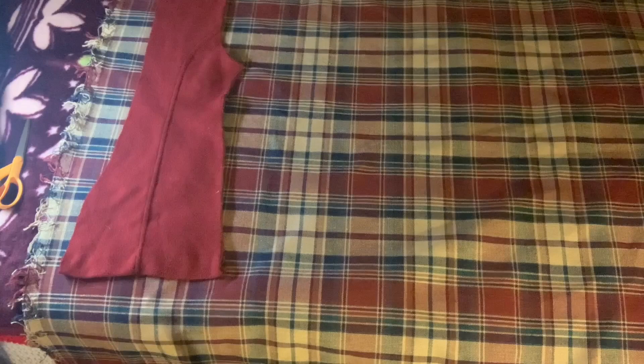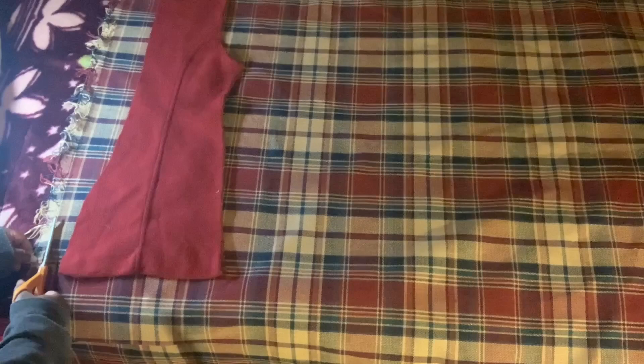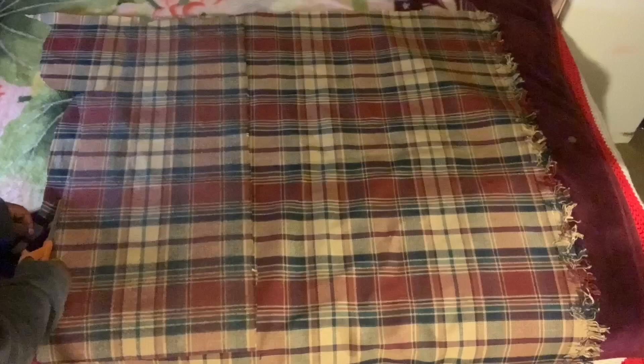I'm going to make this jacket a little longer than the pattern. I measured myself and I wanted it to be at least 32 inches, so I want the coat to be at least 34 inches long. I'm going to mark it right here so I know where to start cutting. We've got our back piece — let's flip this piece over.